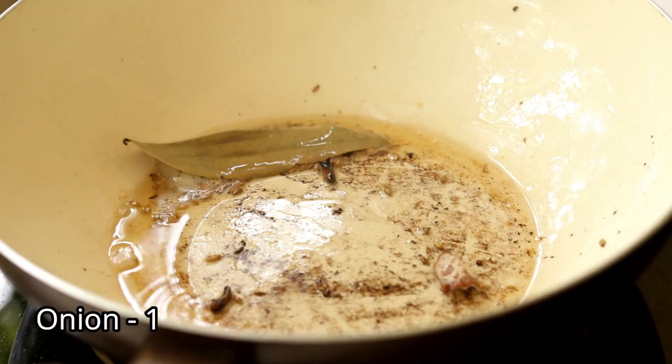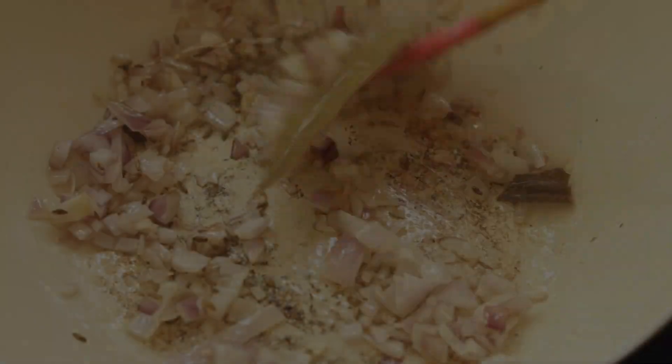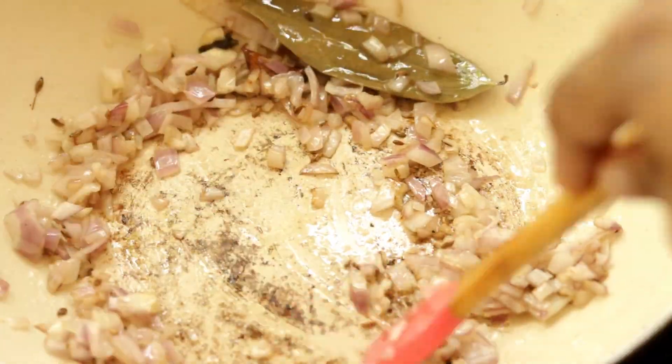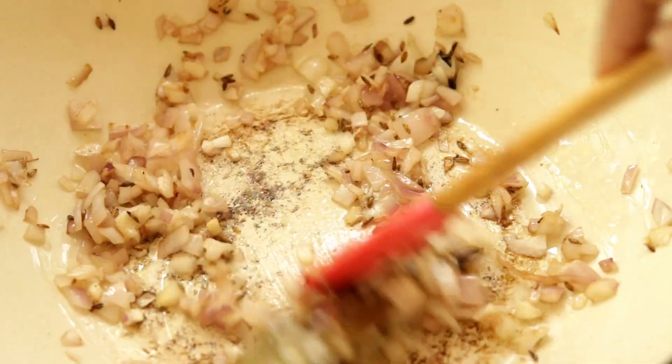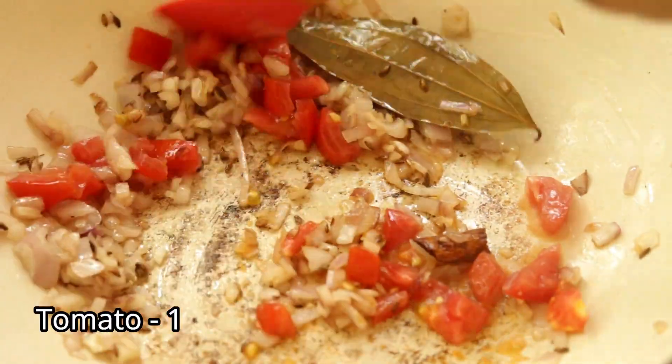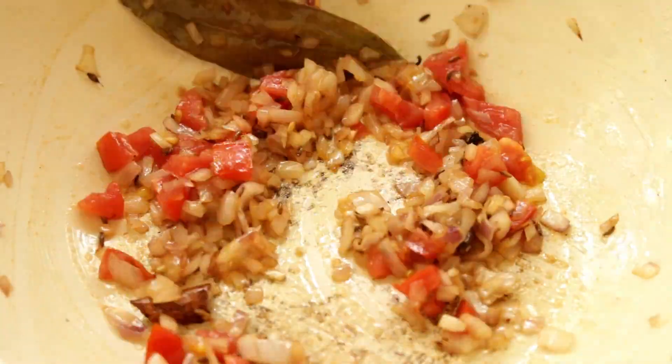Now add one chopped onion and sauté it till it changes color. Then add one chopped tomato and cook till the tomatoes get mushy.